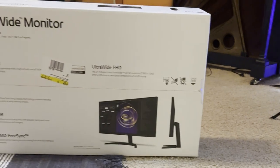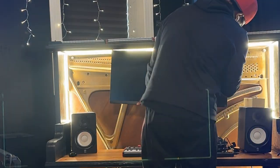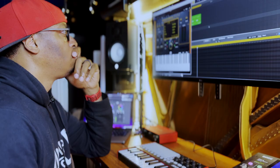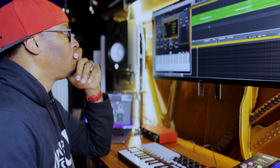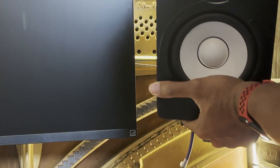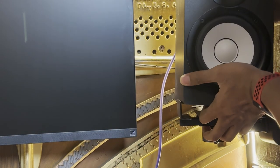I bought this LG ultrawide 34-inch monitor and mounted it right in the center of the piano. That by itself makes it the perfect vibe because it allows me to see so much of the screen and so much of the DAW while I'm producing. The next thing I did was mount my Yamaha HS5 speakers to the side with a simple speaker mount I bought from Amazon.